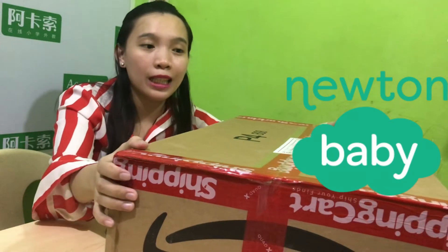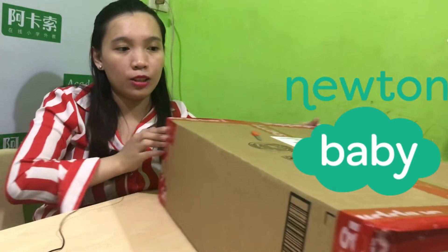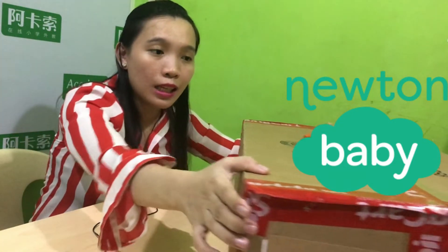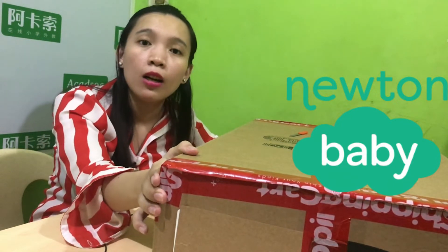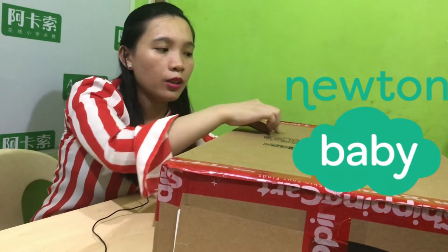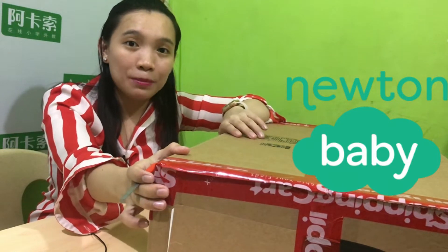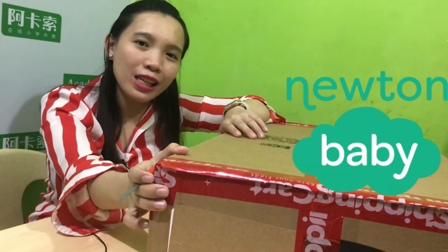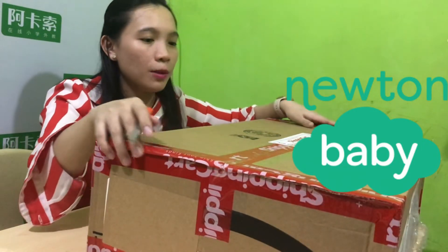Ito na siya — malaking box siya. So this is from shipping card. Shipping card yung nagpadala from US to Philippines, via air cargo. So now we are going to unbox it. So are you ready? So here, pupuksan natin ang ating kahon.